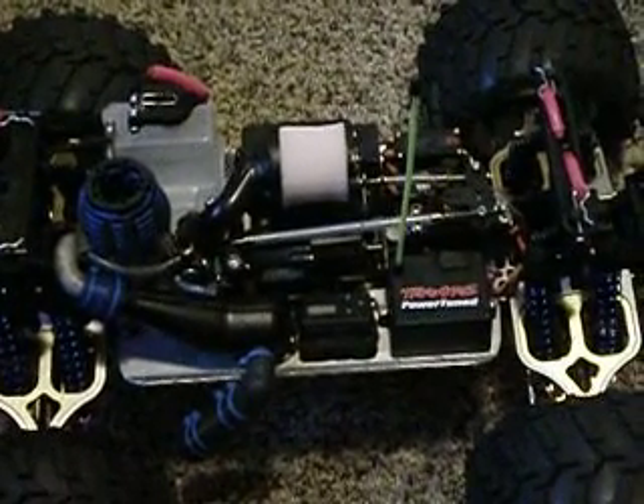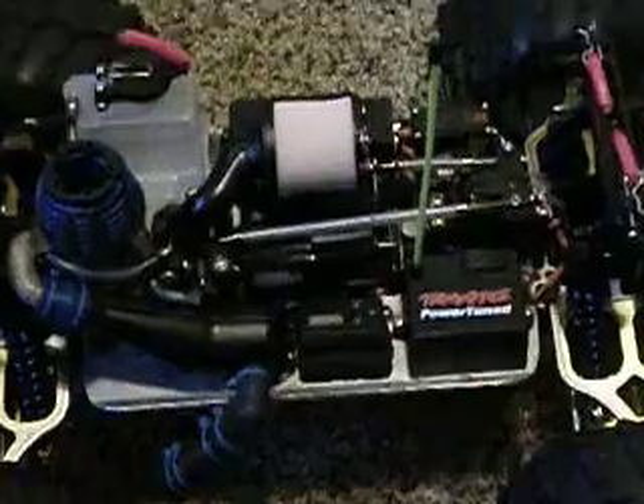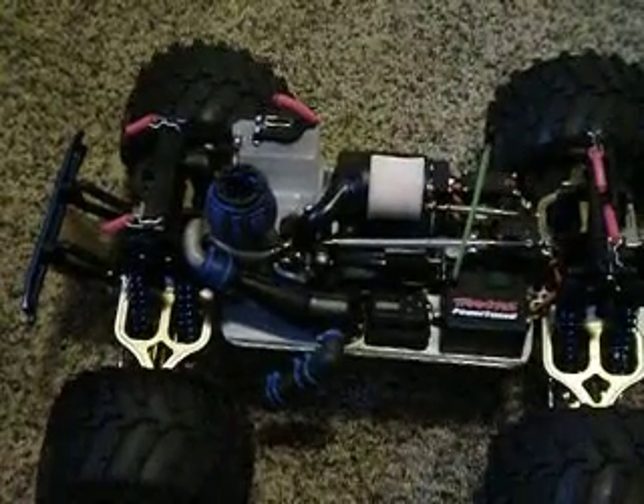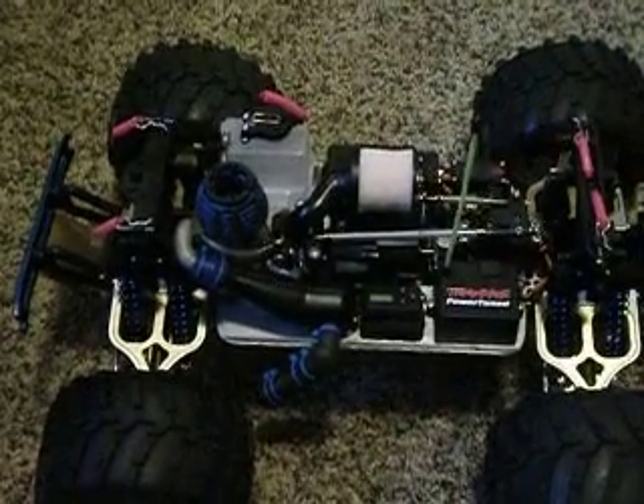I also did the throttle servo with fuel lining just to keep it from rusting, and it makes it look cool too. I also gave it a new battery box — it's the Traxxas style battery box. That old one I had on there wasn't that great, so I went ahead and got a new one.